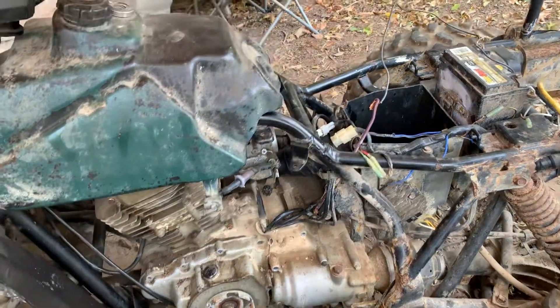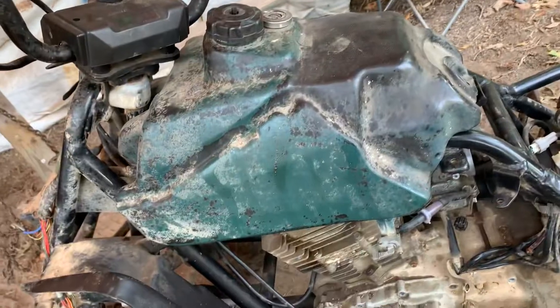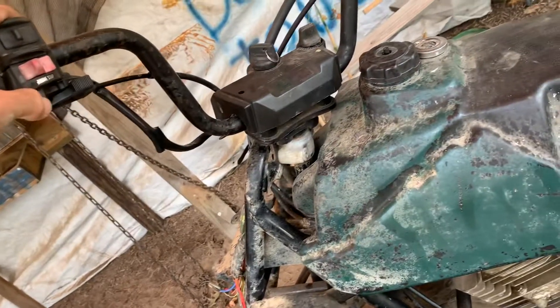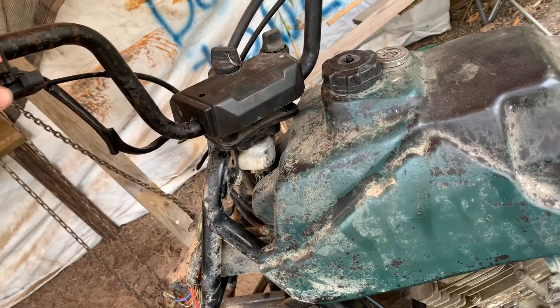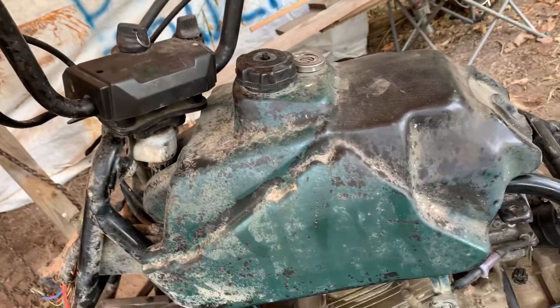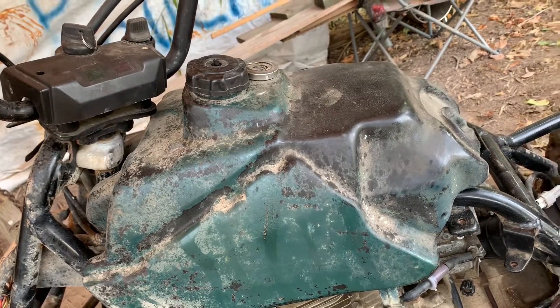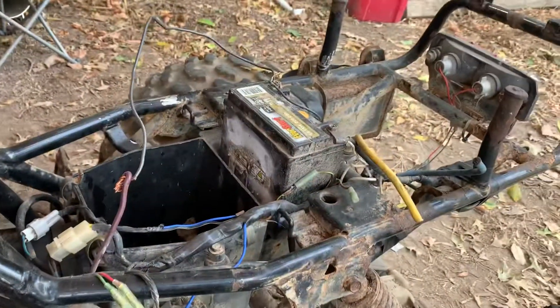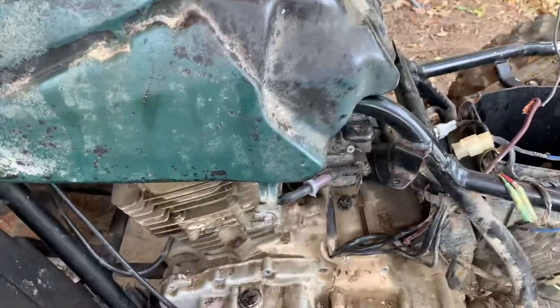There's an update on this Kawasaki 300 I got. I figured out that in these switches up here there was no ground, so I can't electric start it that way. The kill switch cuts on — it definitely cuts on. You can try to crank it, but you're either gonna have to touch the solenoid together or pull-crank it.